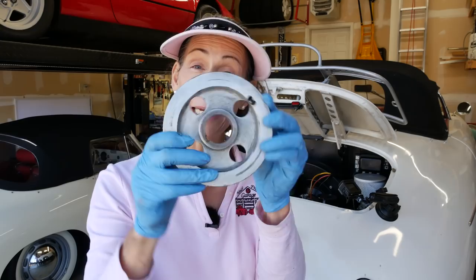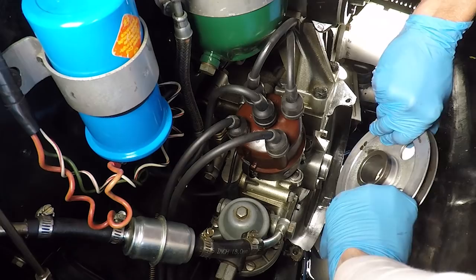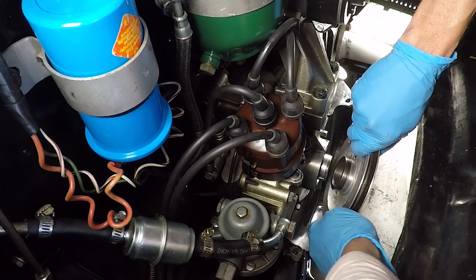We are all set to reinstall our pulley. Obviously we're going to line up our woodruff key with our notch. You have to be careful of these keys — they can sort of jack and go all over the place as the thing goes on, so keep an eye on it as it's going in to make sure it's going in properly.